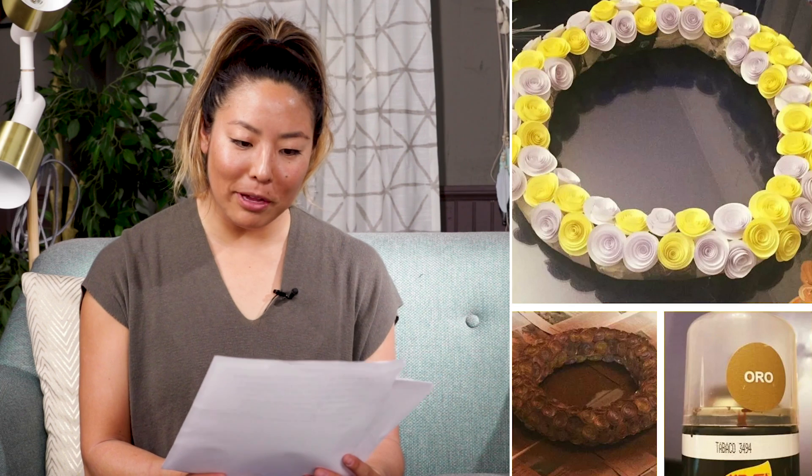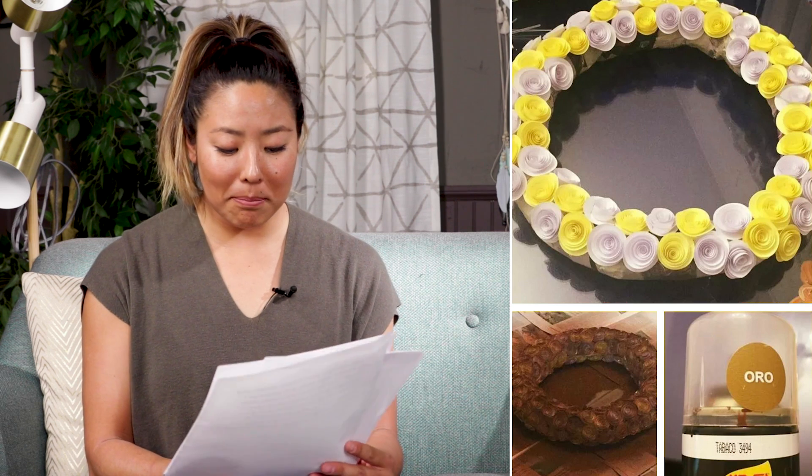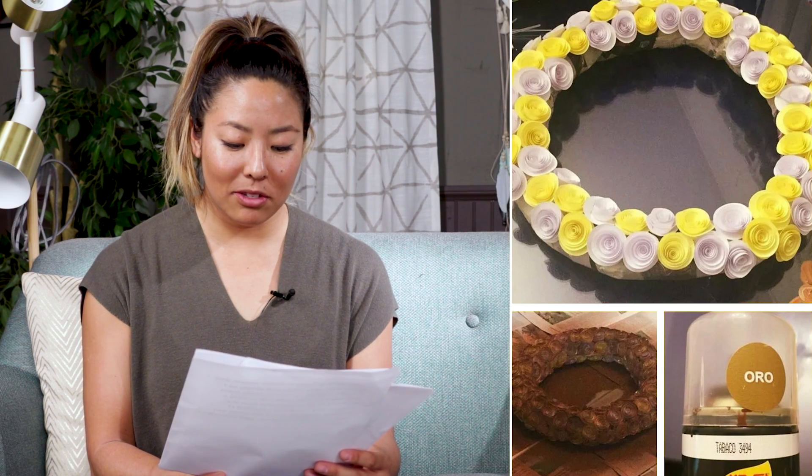The can said tobacco color. Oh no! You guys look at this — yeah, so I feel like this went from a very bright spring yellow and white wreath to a sadly burnt donut.